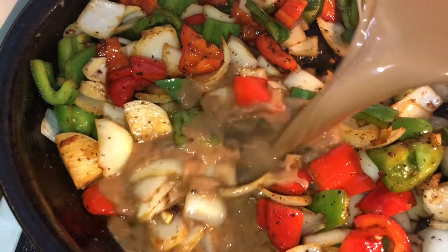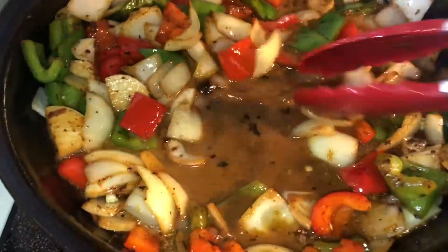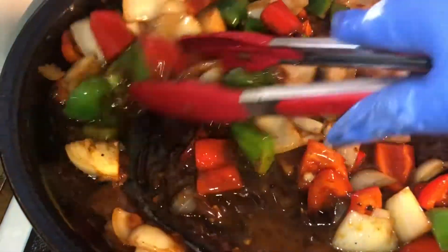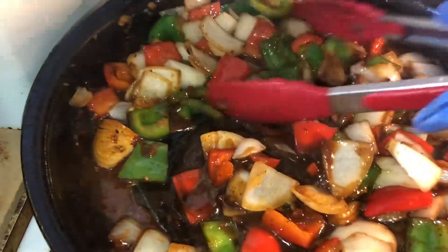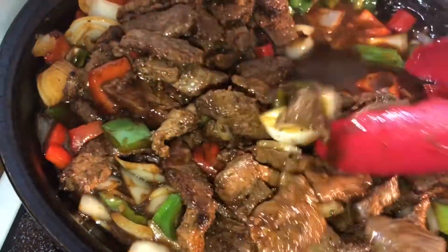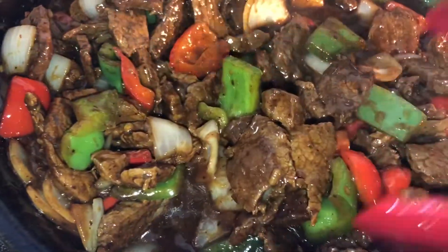Now I'm going to go ahead and add in our slurry that we made. Go ahead and get that nice and mixed in — that's going to become nice and thick. It smells so good in here. Look at that, nice and thick. Now you want to go ahead and add back in your meat, then mix that meat in.